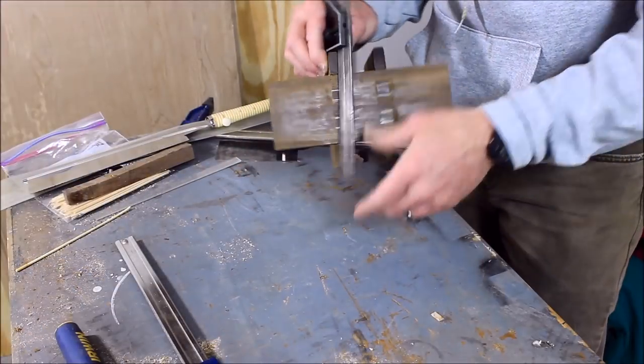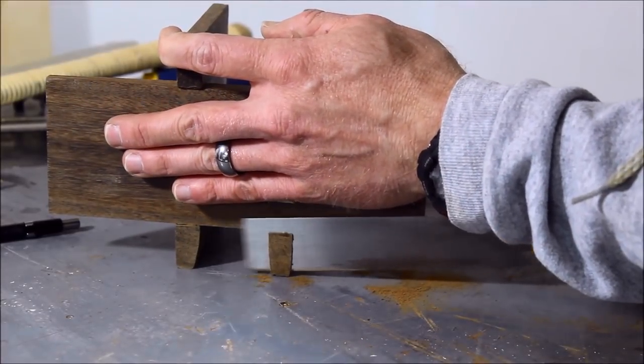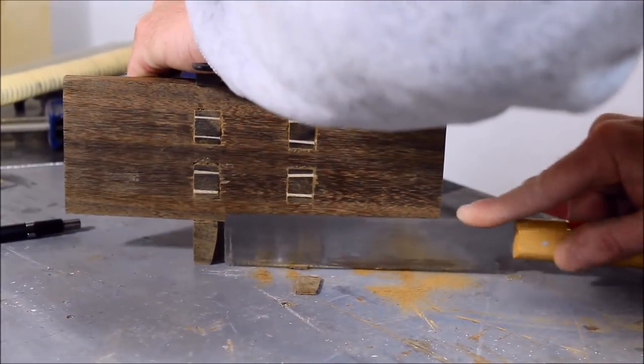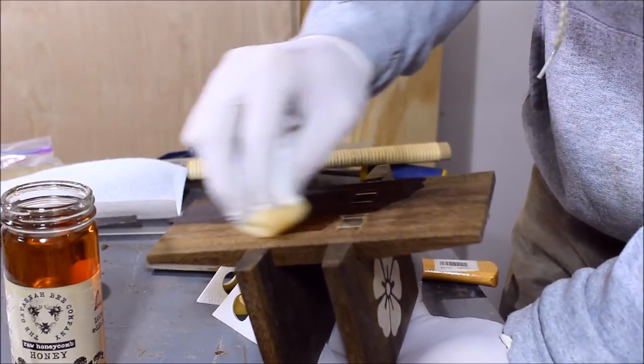After much deliberation with a combination square on how I was going to trim these feet, I ended up just grabbing the flush trim saw and following the bottom. Yeah, it surprised me too when they turned out flat. After a bit of sanding I used two coats of semi-gloss polyurethane for the finish.